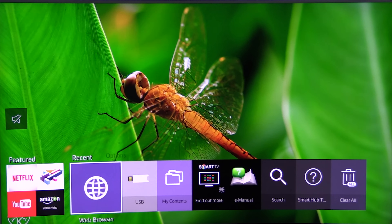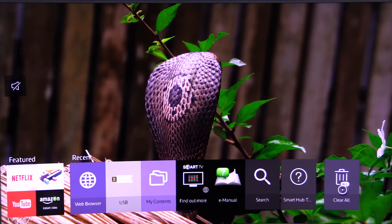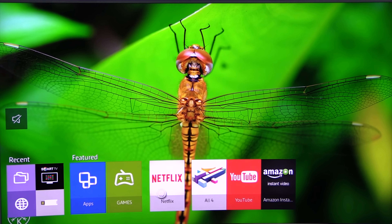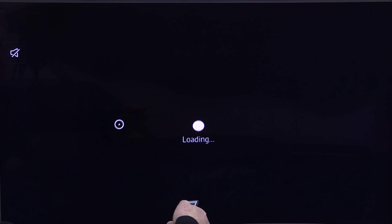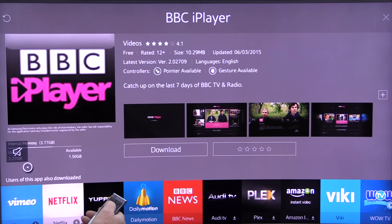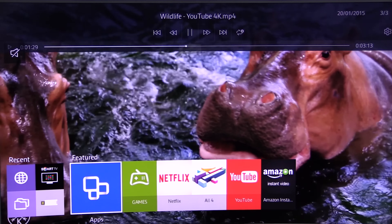Next we'll have a look at the smart hub, which we've just left in its basic form — we haven't tailored it at all. There's a web browser there and USB connections. You can tailor this to suit your own needs and have all your favourite stuff. This is the featured menu where you can find games, your favourite channels, iPlayer and more. This is the apps screen — YouTube, BBC iPlayer — it's just to show you how easy and what a friendly user interface this smart hub has now become. It's improved from the last one no end.